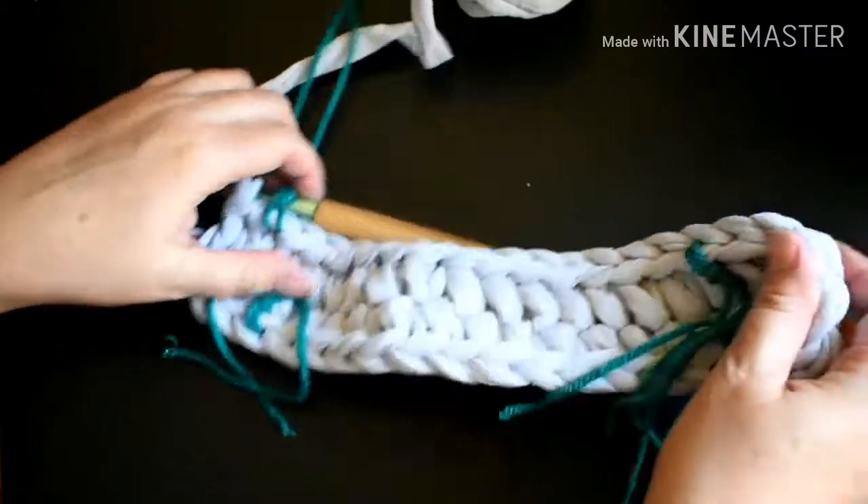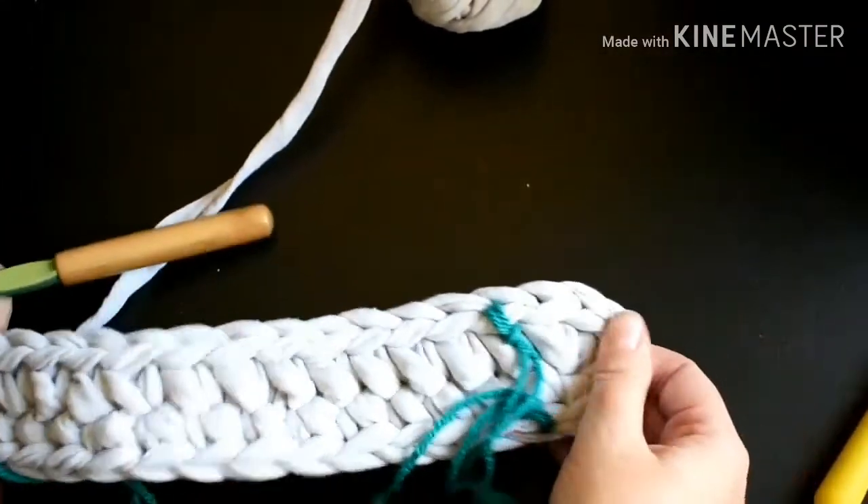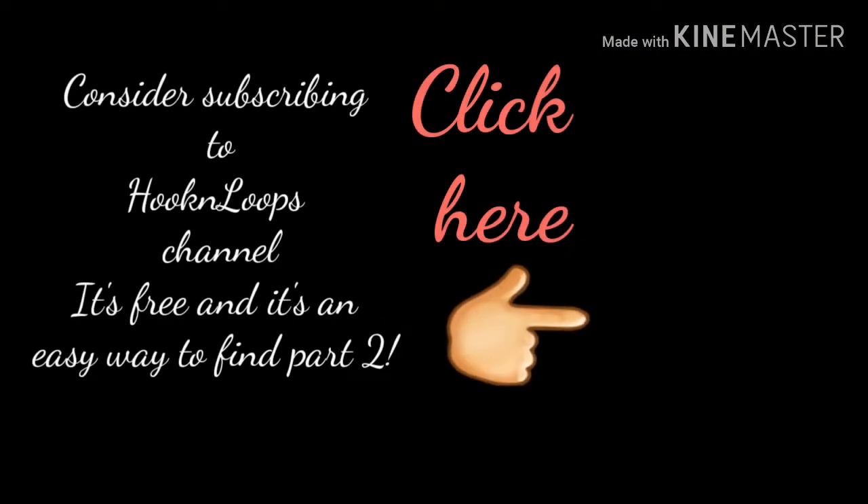Mine is curling up just a little bit — I crocheted a little too tightly. I'm just going to stretch it out into shape. Consider subscribing to Hook and Loops channel. It's free, and it's an easy way to find part two. Just click the icon and click subscribe.